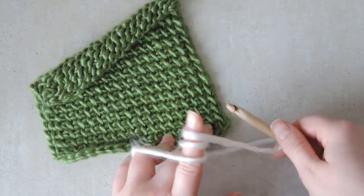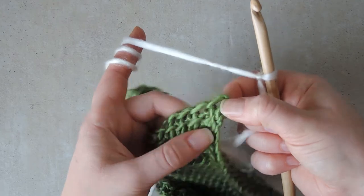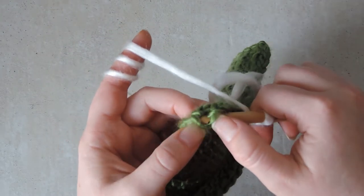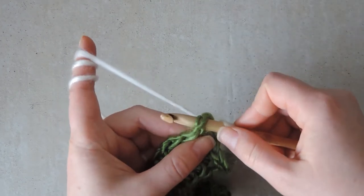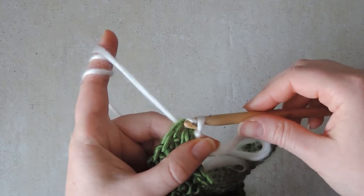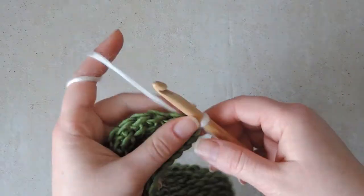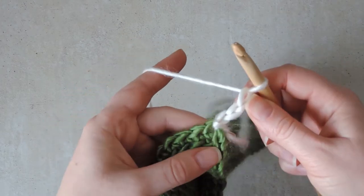We will be working on the right side. To begin, we will pick out the corner stitch and put the hook through it, also picking up the extra loop that is on the back. So like this, there will not be a hole. We lock the first loop in by doing a slip stitch and then we begin the actual work. In my case I will make three stitches — you can do as many as you like, the pattern will be the same.